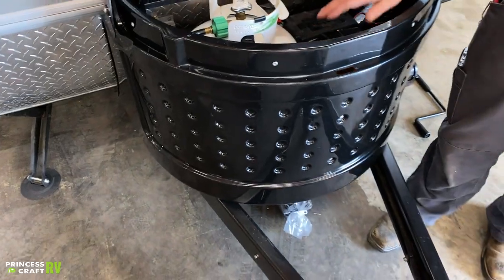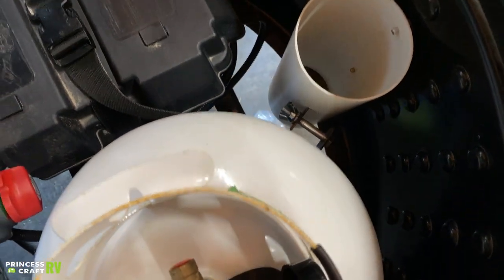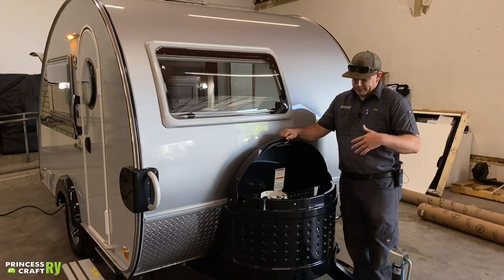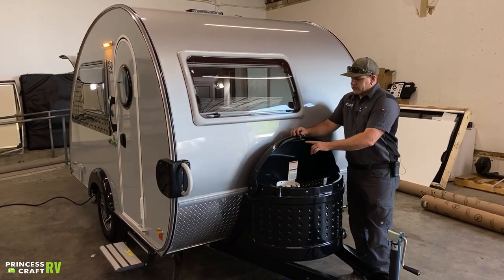This tube right here in the front is designed to store a short sewer hose. Most premium hoses are not going to fit in there — most of our customers end up using it for something else and find another way to do a sewer hose.